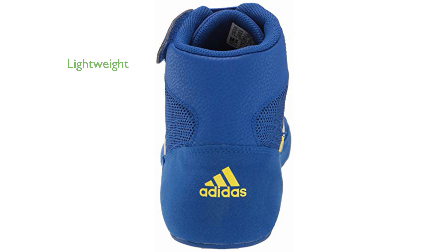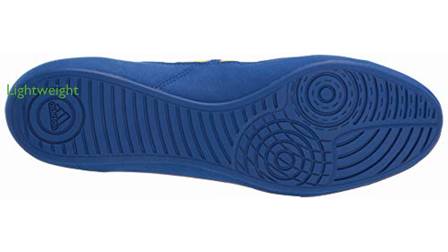Weighing only 249 grams, these shoes are lightweight, allowing for quick and agile movements during matches. The Adidas HVC Wrestling Shoes stand out not just for their performance, but also for their stylish design, making them a great addition to any wrestler's gear.